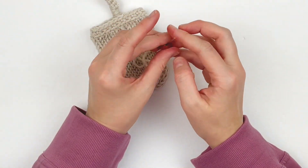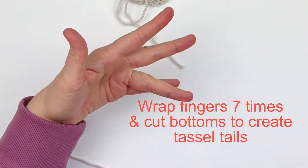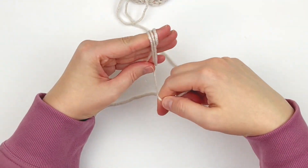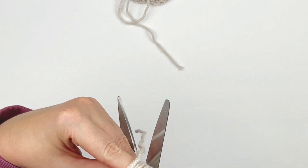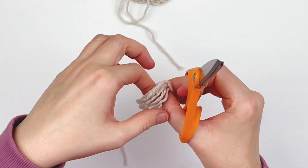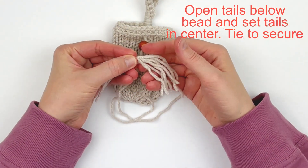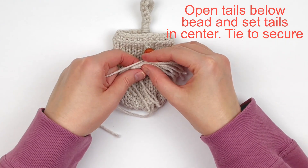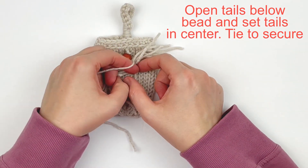Now I'm going to make tassel tails using my fingers — I'm just going to wrap them about seven times. You could use a piece of cardboard that's about four inches wide. I want this front tassel to be smaller so I didn't wrap my fingers that much. Now you're going to open both tails underneath that bead and set your tassel tails in the center, then knot it off to secure the tassel tails in place.